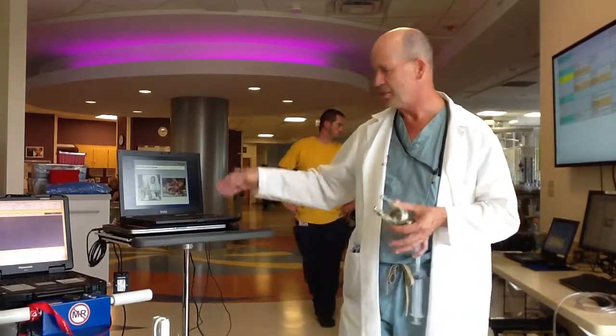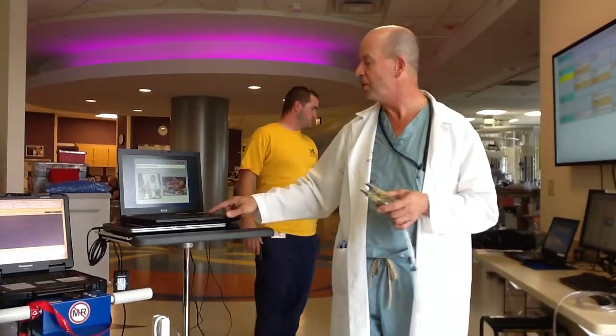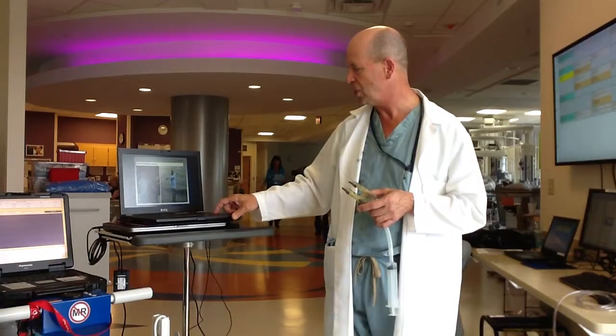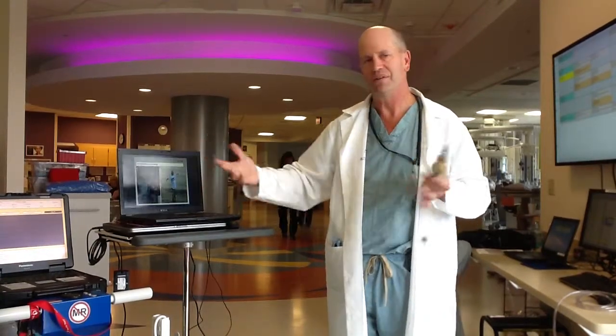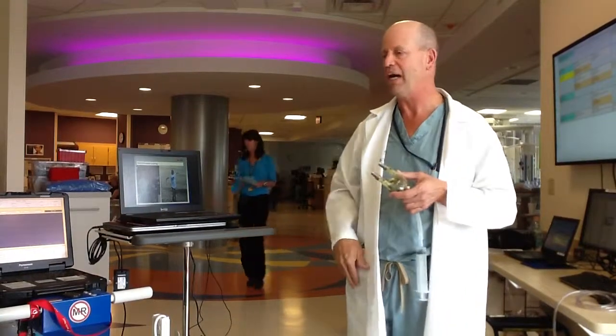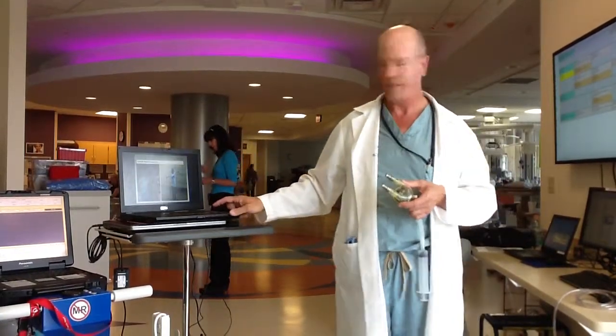There are some happy pictures of children who went on to get transplanted after being so desperately ill — it's rewarding when you see them recover.